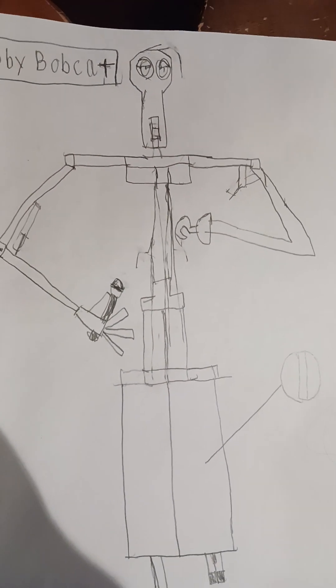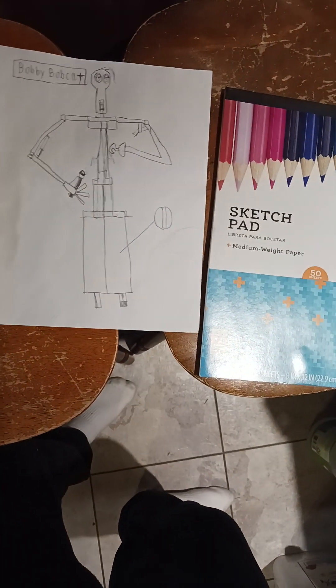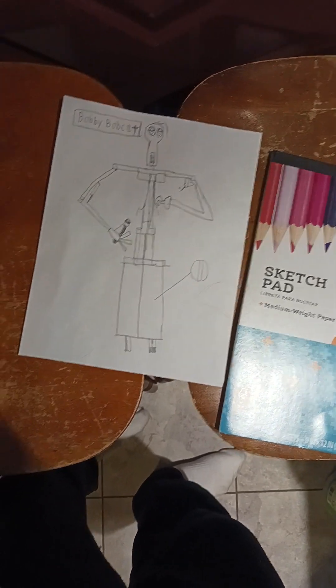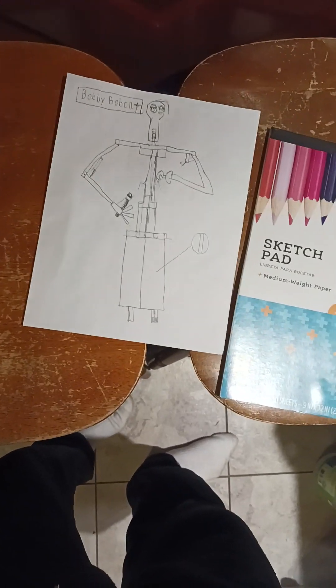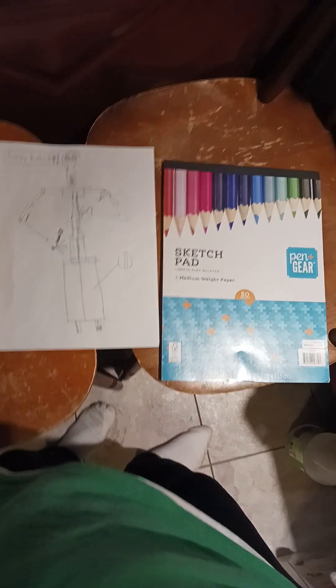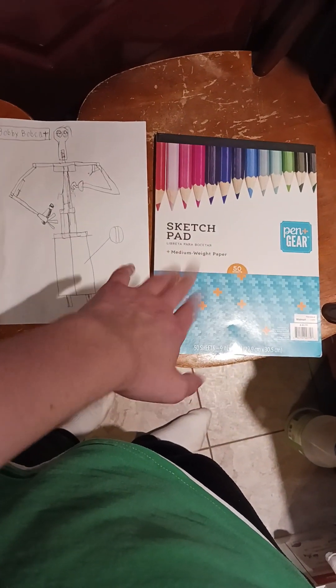See you guys later, bye. This is the progress of them - this is the drawing on printer paper, this is drawn on a sketch pad. Yeah, here's my old phone - it's a piece of junk at this point. Now again, see you guys later, bye. Thank you.